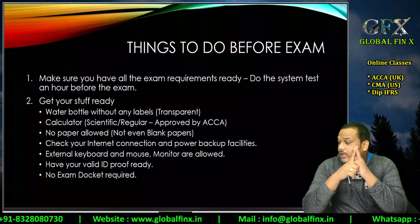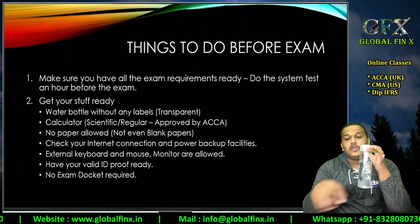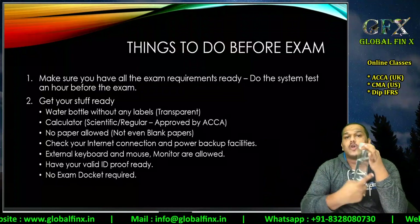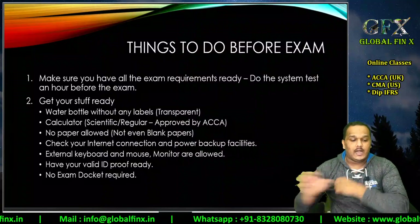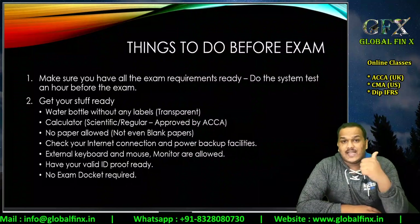Make sure you have a water bottle — it should be transparent with no labels or stickers on it. You are also allowed to have a calculator, either a normal or a scientific calculator. No rough paper is allowed — students think two sheets of paper are permitted, but please be clear: that is for the on-demand CBE examination.